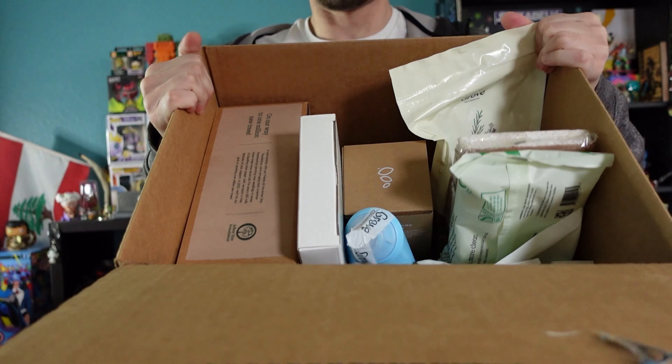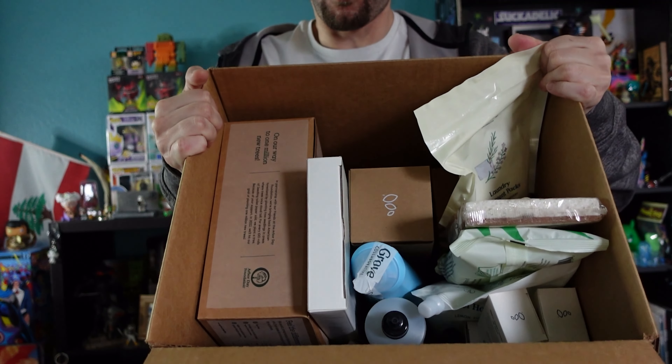It's a real big box. For every fifty dollars or so you spend, you can get different things as a bonus gift. I got a whole bunch of stuff in here — eco-friendly little packaging, no peanuts — and a whole box full of stuff, so let's go through it all.